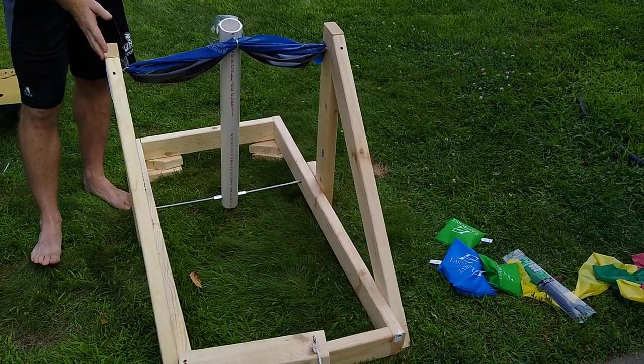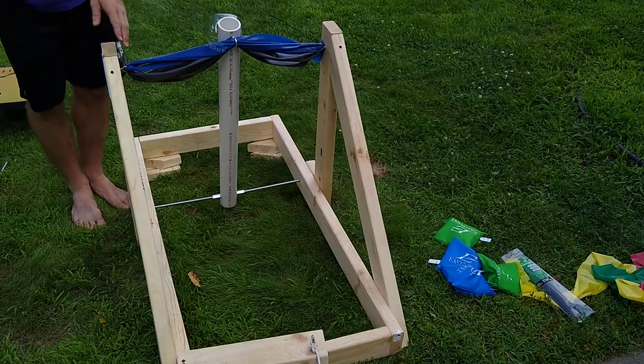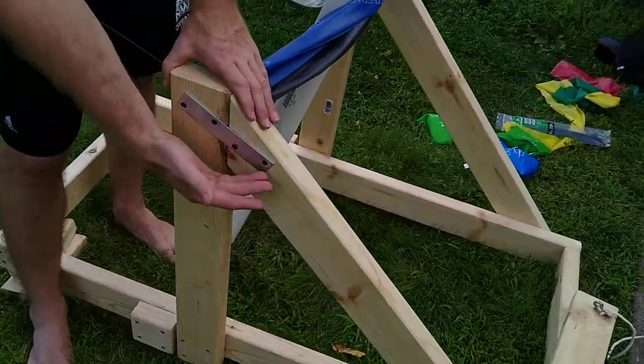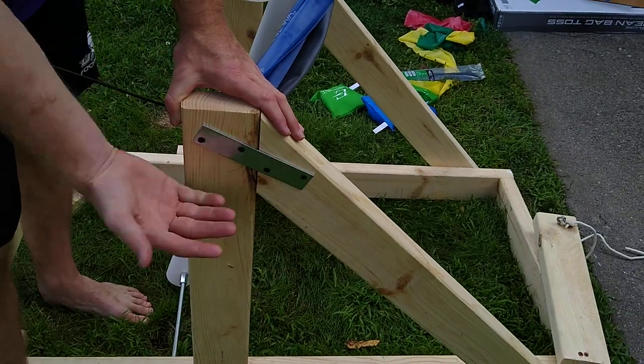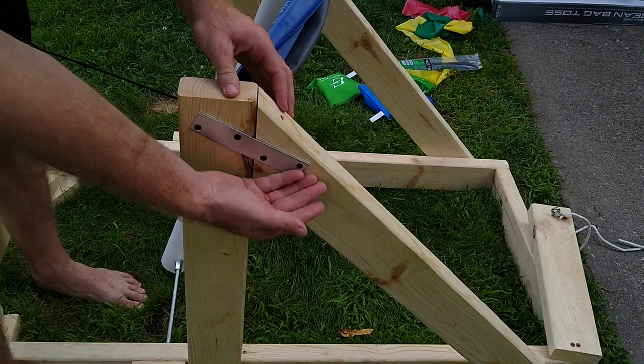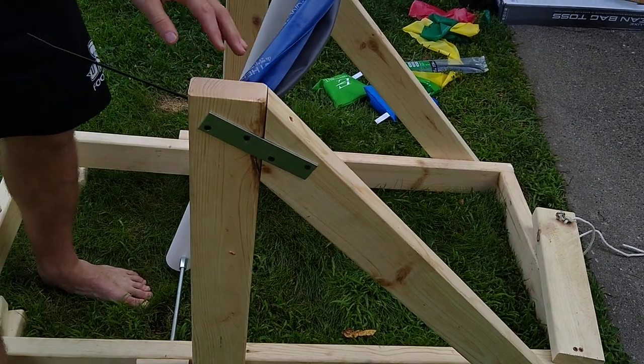And then just some screws to put it together. If you come to the side here, the only type of brace I had to use was just a simple little straight brace that you can find anywhere at the hardware store — these are about a dollar apiece. That just helps brace everything together.